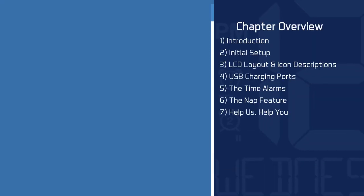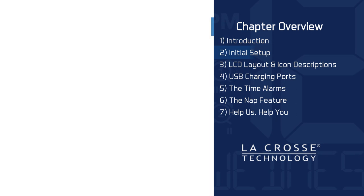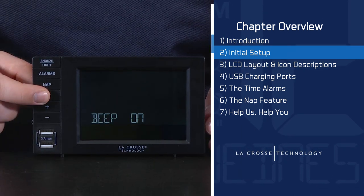Here's an overview of how this video is organized. Chapter 1 is the Introduction, which is actually what you are currently watching. Chapter 2 is Initial Setup — we will tell you what's in the package, explain how to get your new alarm clock up and running, and walk you through the settings menu step by step.